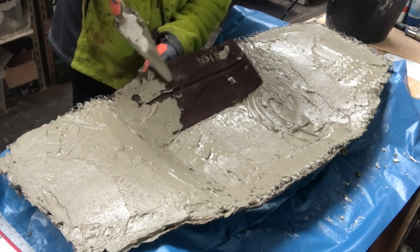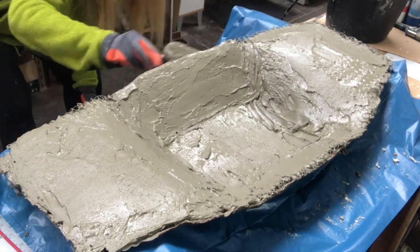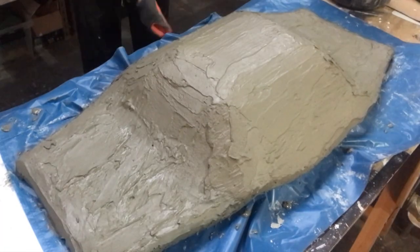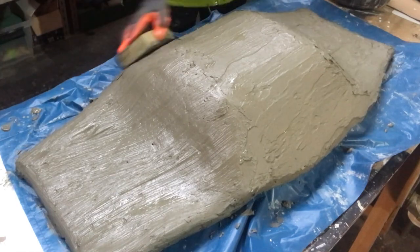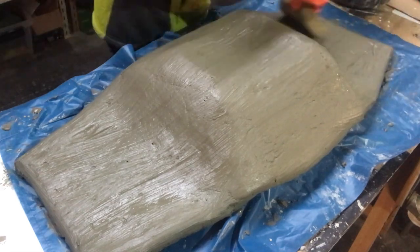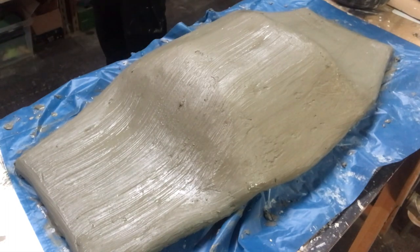I continue all the way around my ball in the same fashion. This side as well I will let dry for at least two or three days. Now I have turned it again and put more concrete on top. The finishing touch before I set it to dry is to take a wet sponge and just smooth everything out. It does not need to be perfect — I want a rustic, organic feel, so just smoothing out the worst bumps. And again, a couple of days to let that concrete dry.